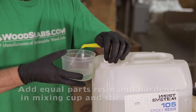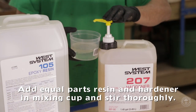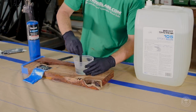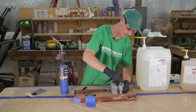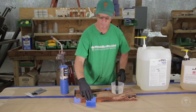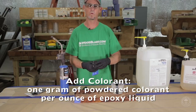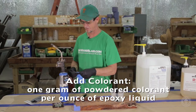To begin, we will add equal parts of resin and hardener to our mixing cup and stir thoroughly. After you get both solutions mixed together, it will get a cloudy consistency. Most bubbles will rise to the top and work themselves out. Our colorant from woodslabs.com is one gram to one ounce. This is a five gram increment, so we're going five ounces of liquid.